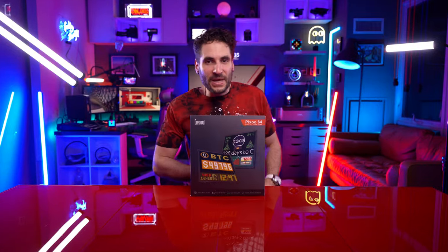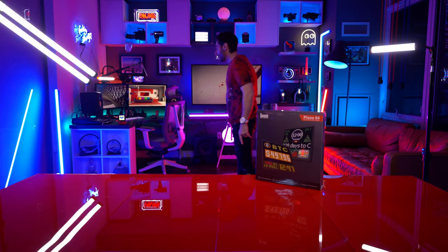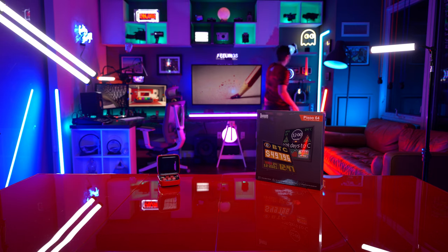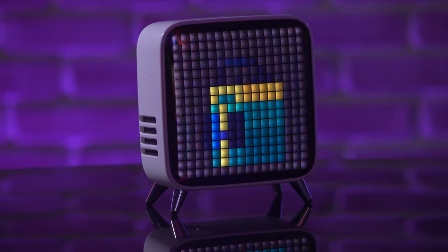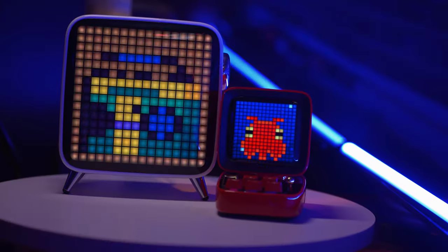And here it is now. This is the Divoom Pixoo 64, a pixel art display, similar to the two pixel art displays currently running in the background that are also products by Divoom. I'm referring to this product right here, and this one in the background right here, which is another pixel art display. These are my retro pixel art displays that I've done a video on. These are also very good Bluetooth speakers among all the rest of the cool stuff that Divoom products do.